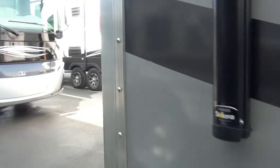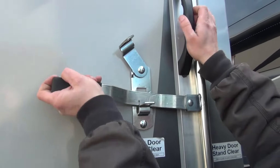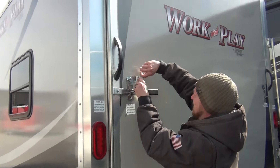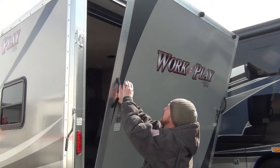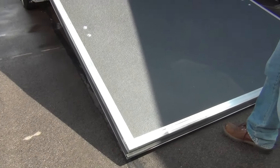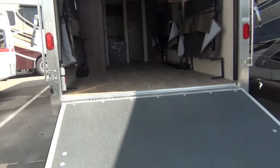Now go back to the back and I'll open the door and show you how the ramp door works. You just unlatch it, go to the other side, unlatch that, pull the door down to you, and just rest it on the ground there. That gives us access to loading the toys that you may have.